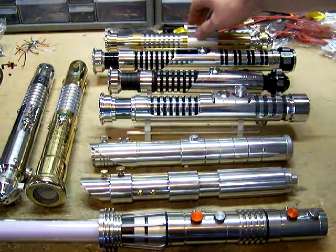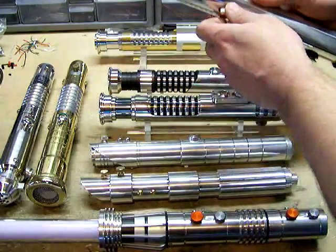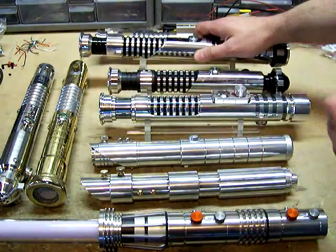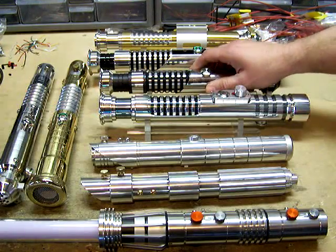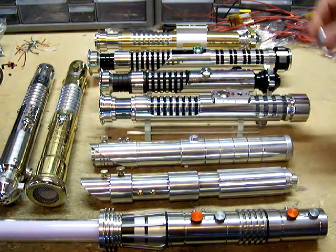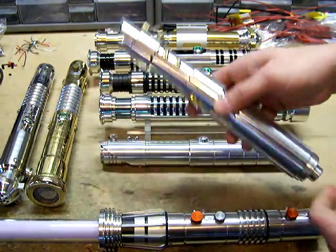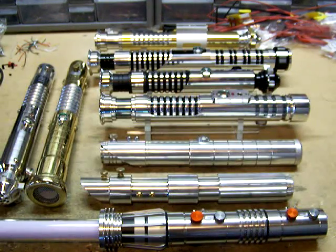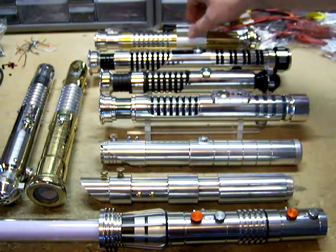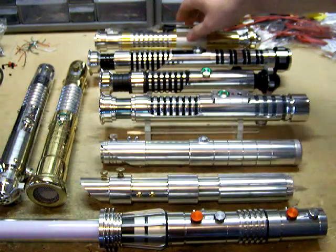I'm going to pull some kill keys here and get these started. That's the loudest one of the bunch right there — this party's open. The CF 4.1 in Brass Saber two back there is the loudest of this bunch, and I don't have it turned up all the way.